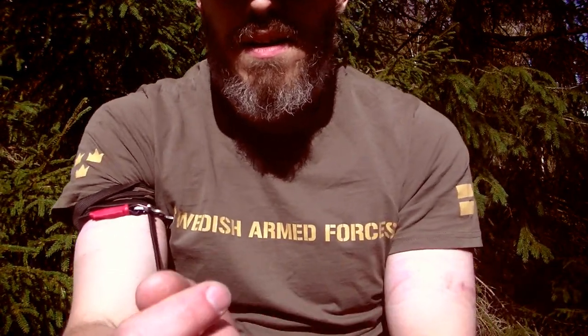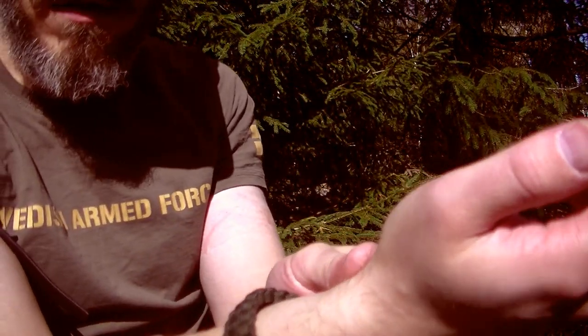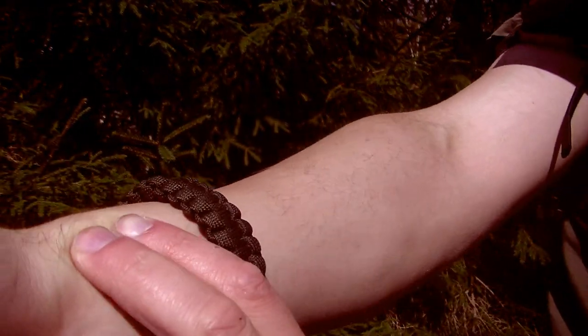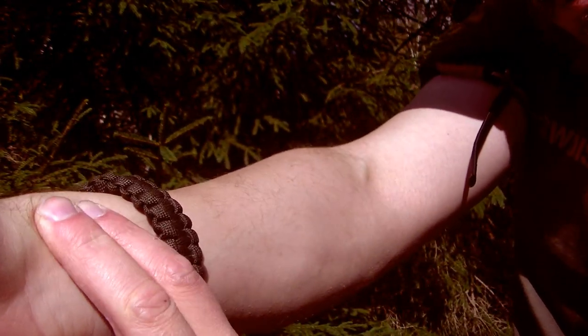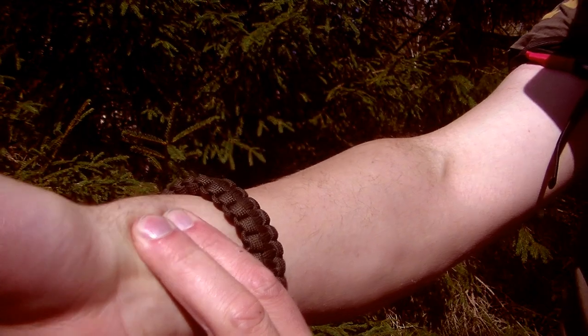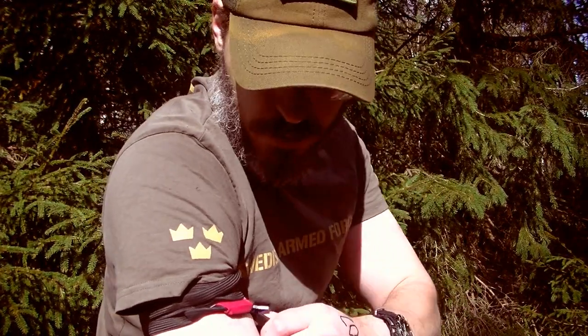I was checking my radial pulse — it's always on the side here. You should check it before putting the tourniquet on so you know where you have it, and then check it afterwards. In this case I don't have a pulse because I've cut off the arterial blood flow with the tourniquet.